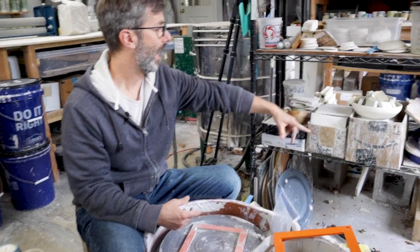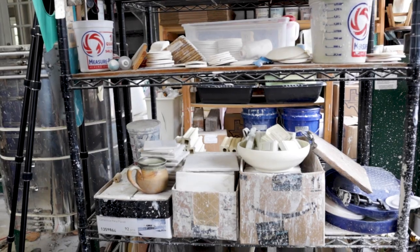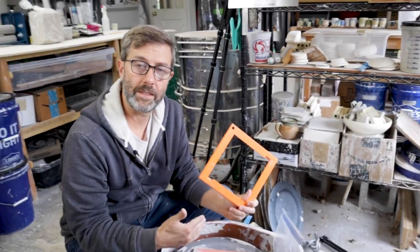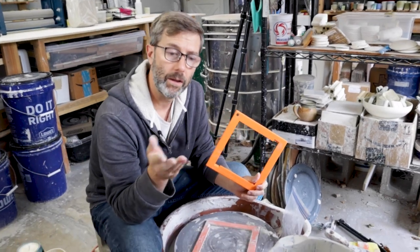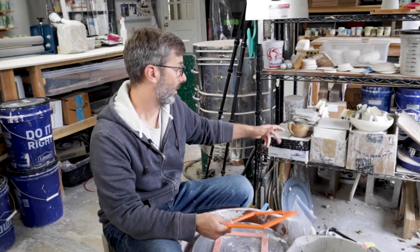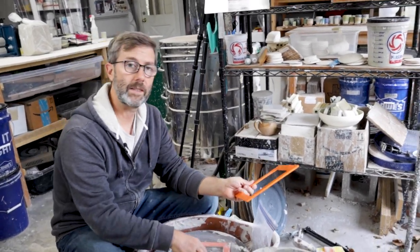I have a ton of these tiles — I use them like crazy. I use the little ones and the big ones. You don't need a tile holder to do this kind of system; you can check out my other video on bats and it shows you how you can throw on a clay patty or a clay pancake with a tile. But I like this one because it's always going to get centered.